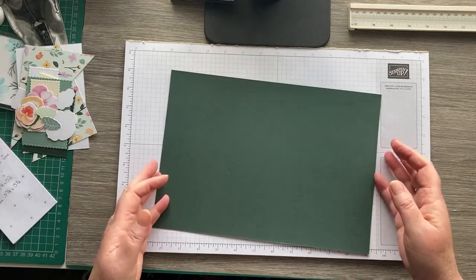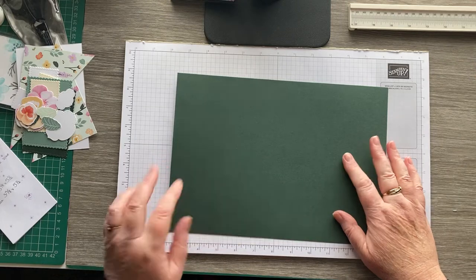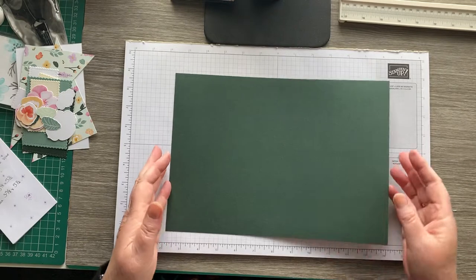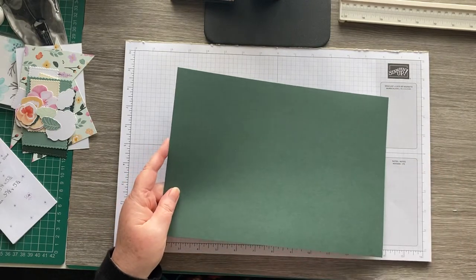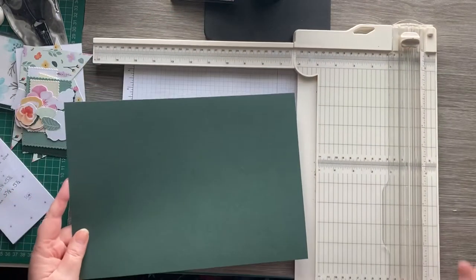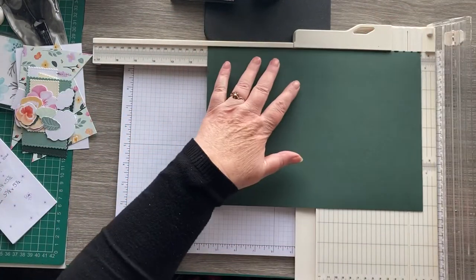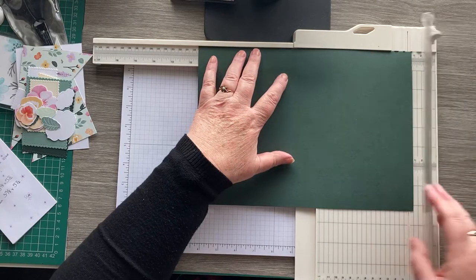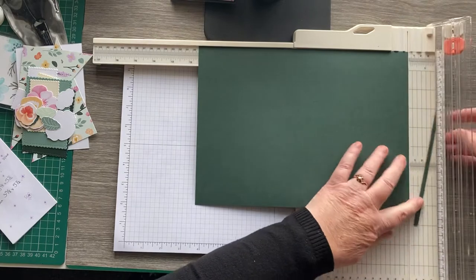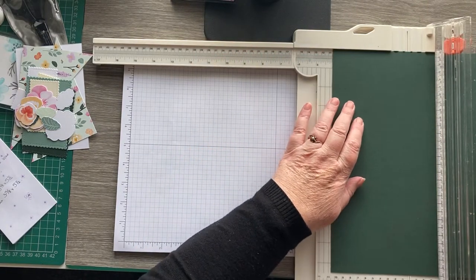I'm going to use one of the new ink colors, which is called Evening Evergreen. I've got a full piece of A4 and we'll need it all. I'm going to cut it down to eleven and a half on the long side, just a little smidgen off, and then chop it in half at four and one eighth.